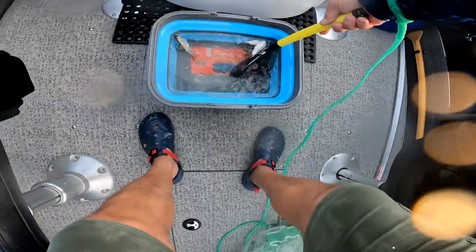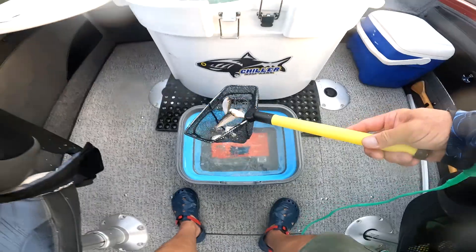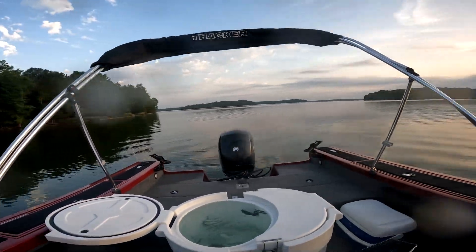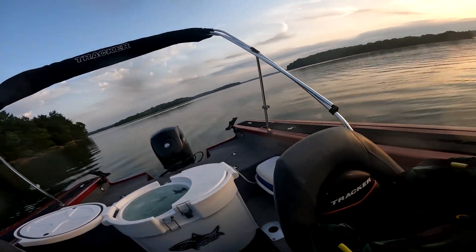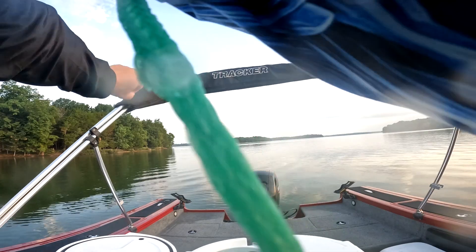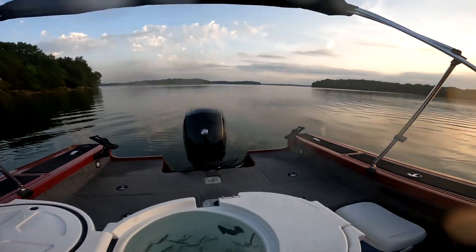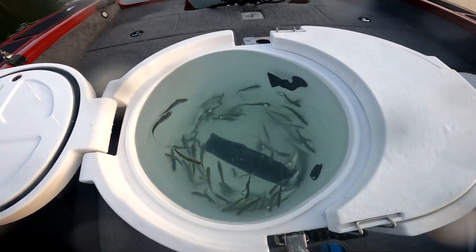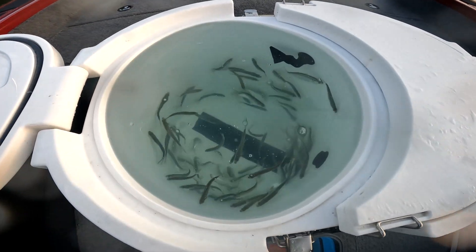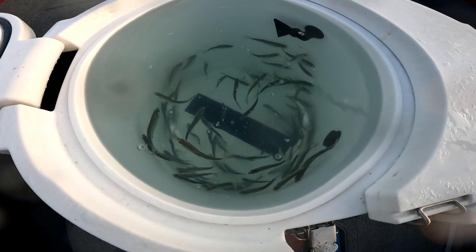I've got over 100, so I'm definitely not going to get more than that because it's just me doing solo today. Some of the scales you still have to get off or get out of the filter. Yeah, this is what it looks like right now — I've got definitely over 100 of them in there.